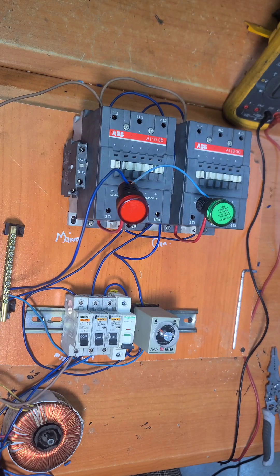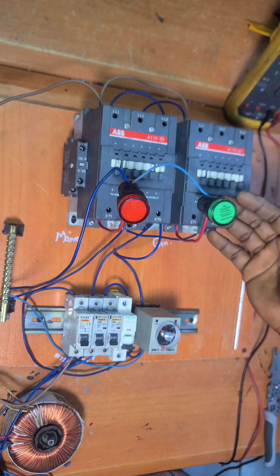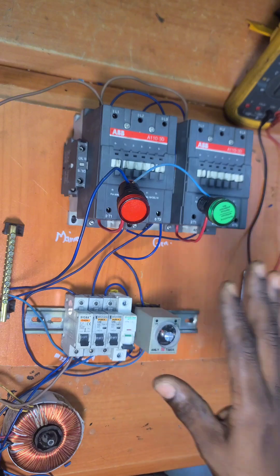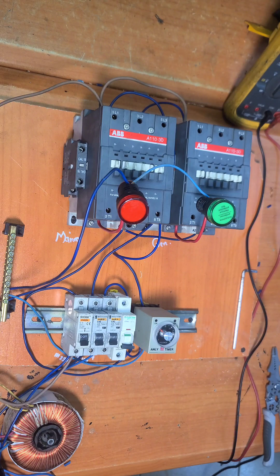Good afternoon and happy weekend! Today I want to answer one of the questions we encountered during our live class yesterday. Looking at the setup we have here — an automatic changeover switch — the setup only shows the control wiring. It doesn't show the power wiring: where the power comes from mains, where the power comes from generator, and how you route the power output to the load. Today I'm going to show you that connection.